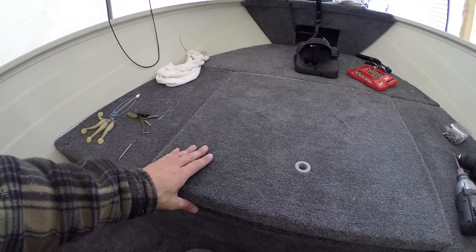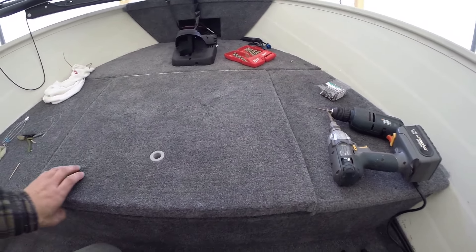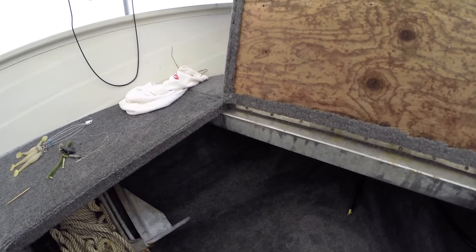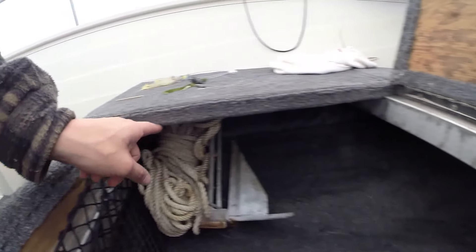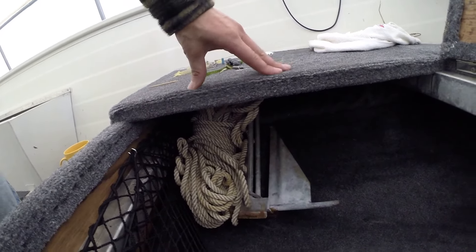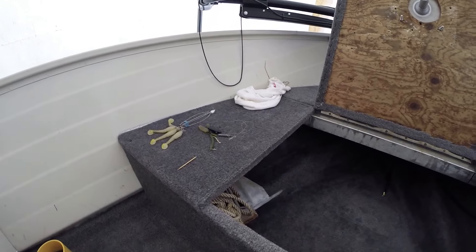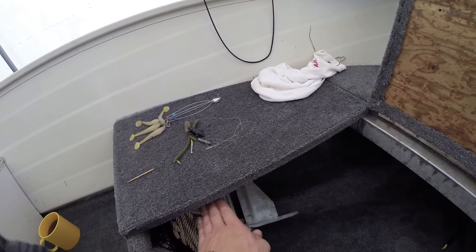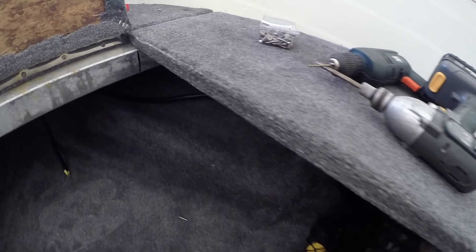We'll just get a couple latches for this thing. I'm going to put a latch here and a latch here, and I need to get some aluminum supports — a little L-bracket made up that goes like this and then down here, just to put some support here because when you walk on this it's not the strongest. And then my latch will be able to twist under that. I'm going to do that for this side as well.